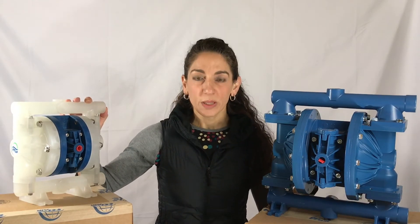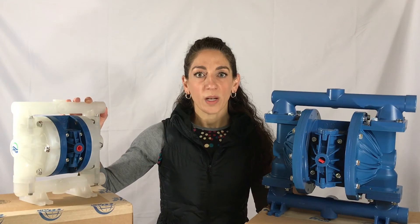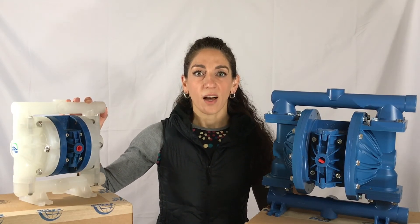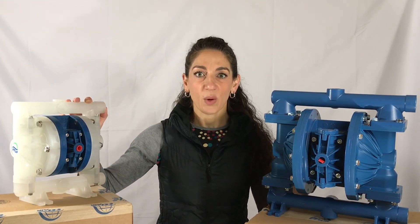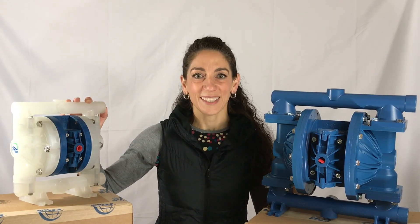Any questions, please give us a call at 203-740-1877. Visit us online at reliable-equipment.com. Any questions, feel free to call me. My name is Elise. Have a great day.